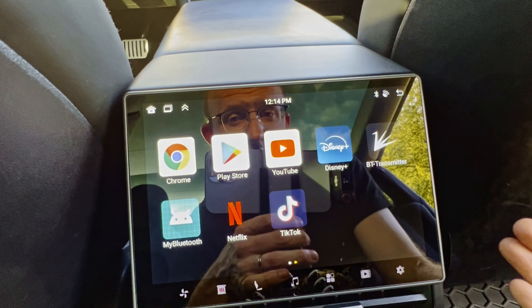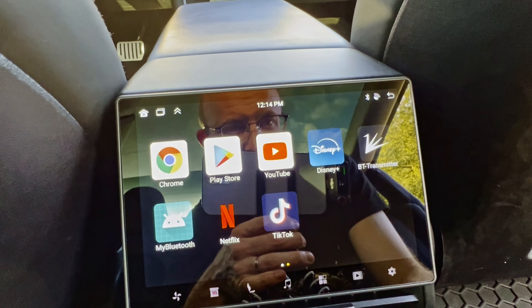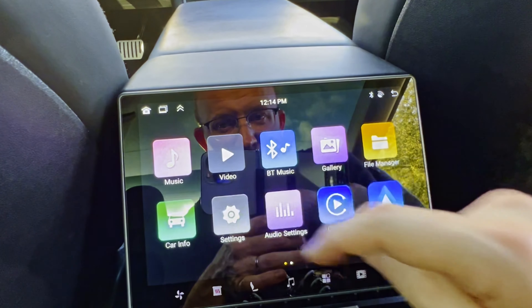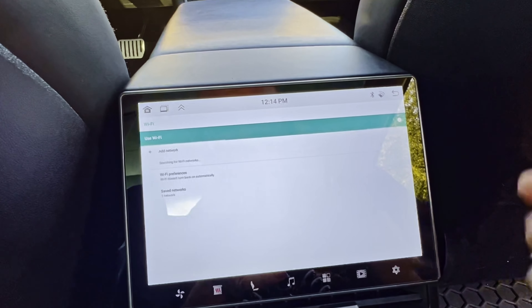I don't see a night mode. You can see on here you get Chrome, the Google Play Store, YouTube, Netflix, TikTok — very cool stuff. I'm going to have to connect Wi-Fi. Let's go into settings and into the network. There you go — you add your network. Lots of networks showing up here.